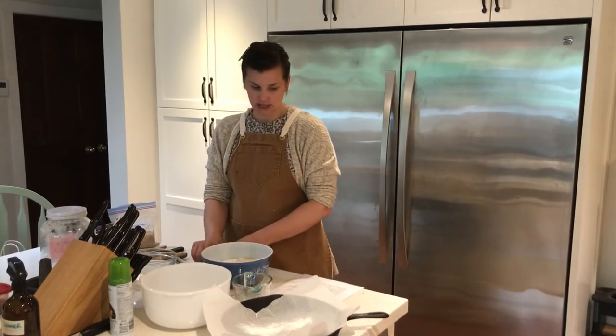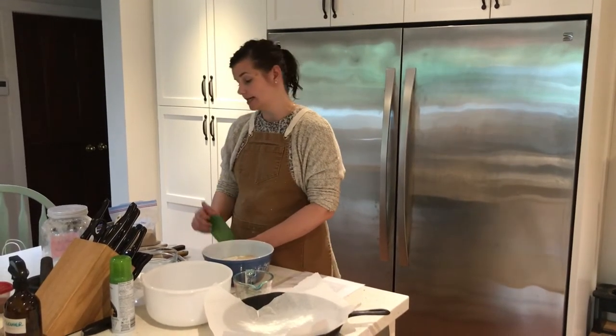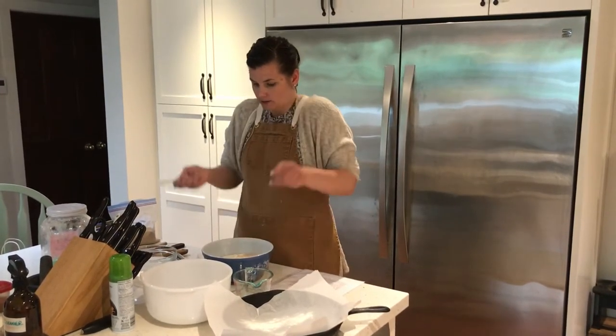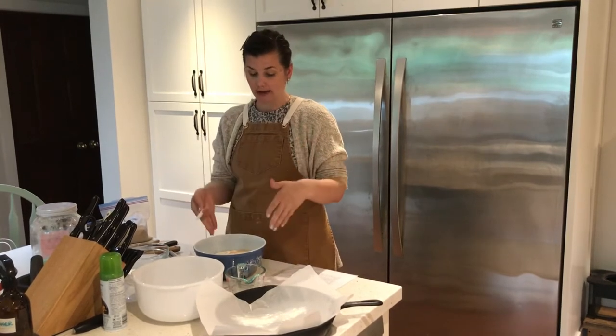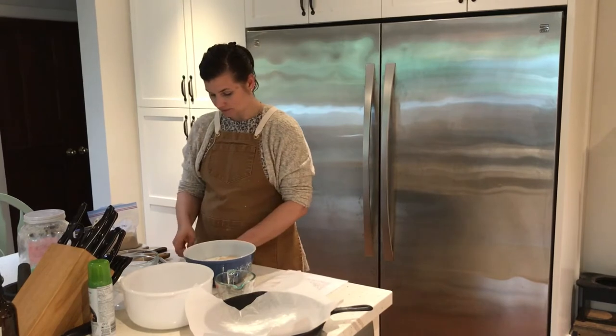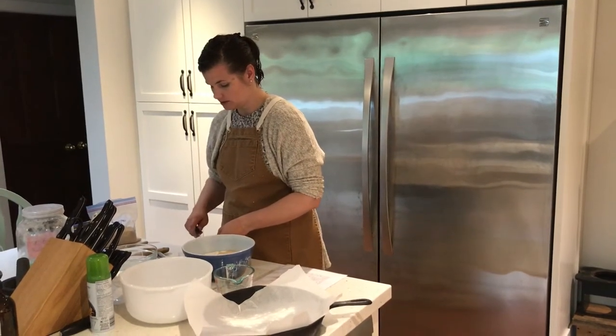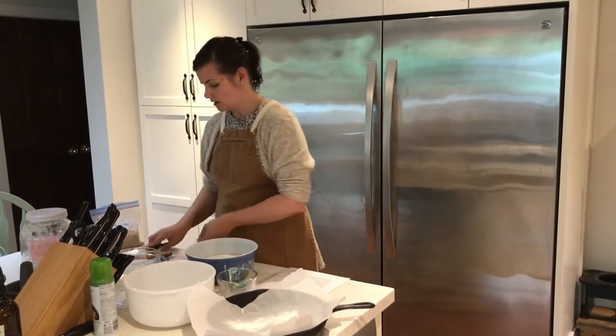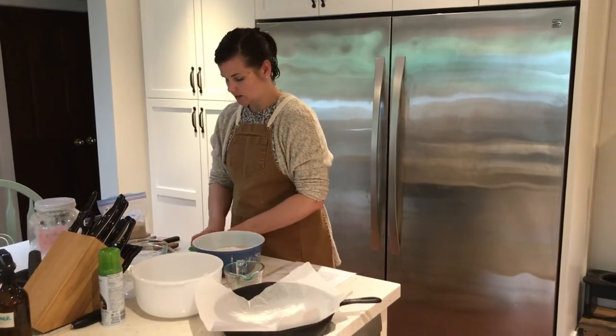I'm going to add 10 milliliters of salt — that sounds like a lot, but you do not taste it, trust me. Traditionally, bread is just flour, water, and salt. In ancient times and still in many parts of the world, people use wild air fermentation to leaven bread — the air allows pockets to grow, acting as a leavener. So I'll do 10 milliliters of salt using two 5 ml spoons, then whisk it all together.